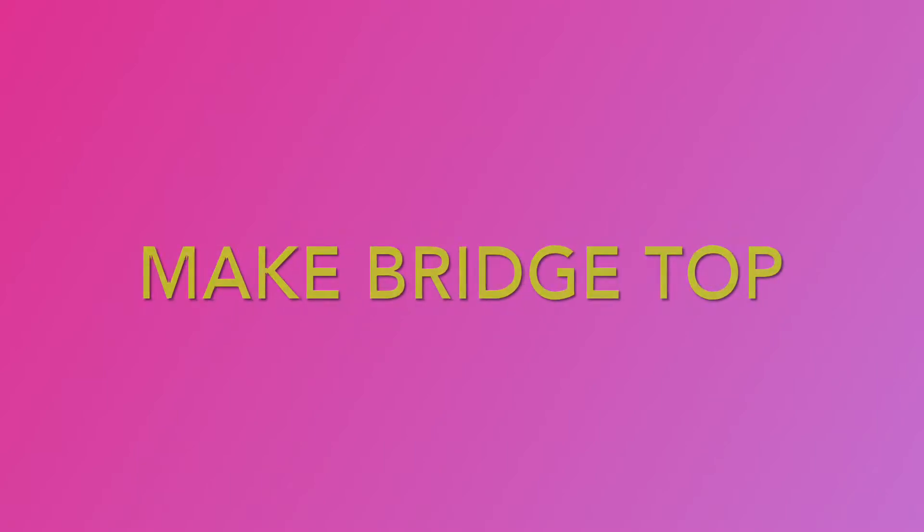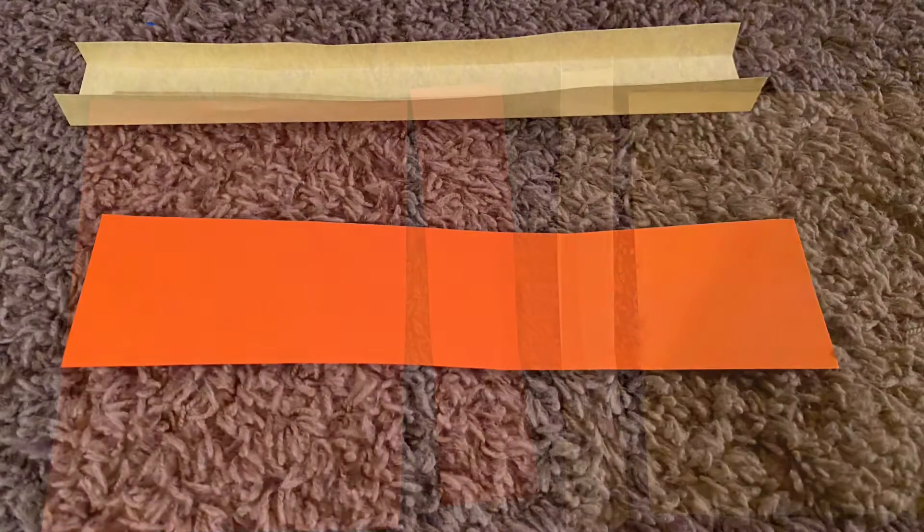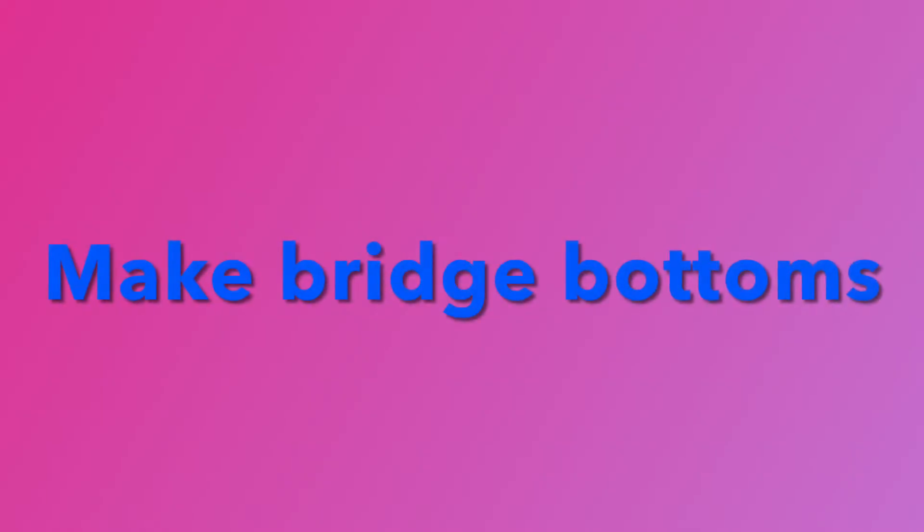We'll take our sheets of paper and create a bridge top first. You'll want to cut two strips of paper. We're going to leave one of them flat and we're going to fold the sides for the second one, and then we'll make the bottom parts of the bridge to hold the bridge up.